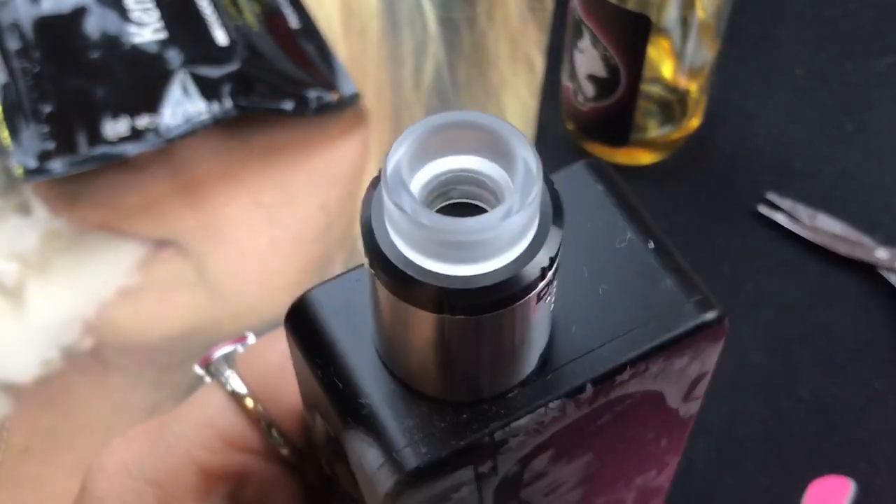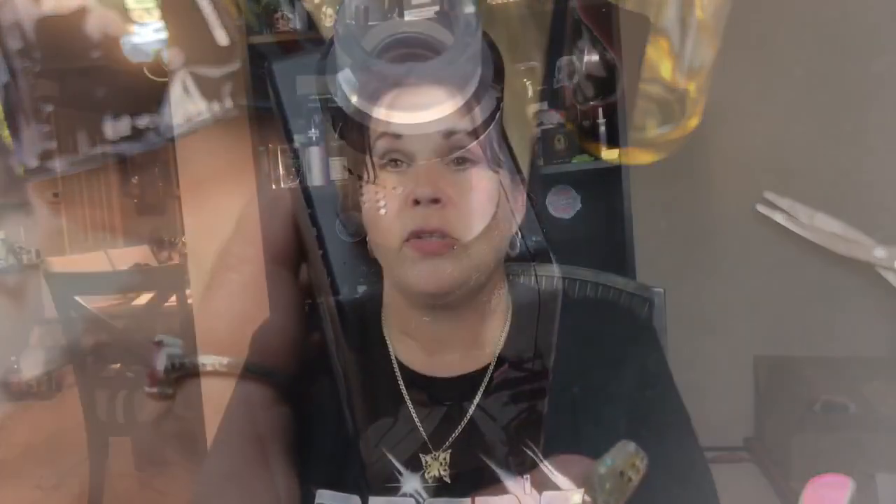I already got some clouds going and the flavor is immense. It's ohming out at 0.12 — I have it on 75 watts, I'm going to bump that up to 85 and take another vape. The airflow is totally wide open. Even with it wide open there's very very good flavor. I love the feel of this drip tip — it matches my Wonder Woman mod absolutely perfectly.